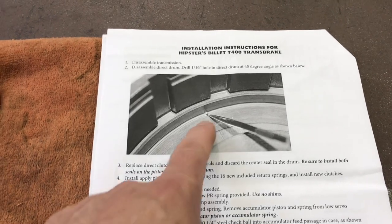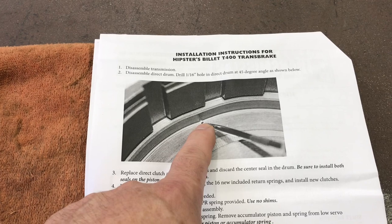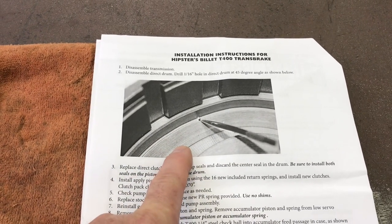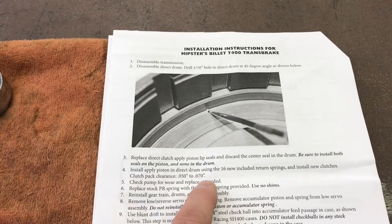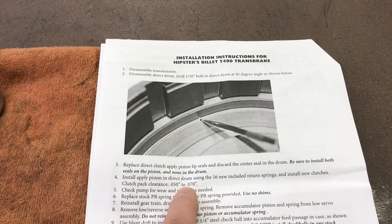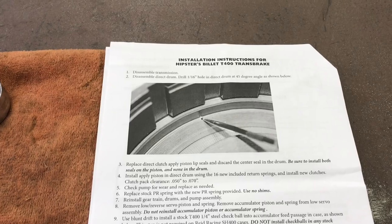The instructions say to drill a bleed hole in the direct drum — 1/16th at a 45-degree angle. Leave the drum seal off, which is the center seal. Obviously there are two seals on the piston. Set your direct clutch clearance to 50 to 70 thousandths. Pretty straightforward. Let's do the direct drum.